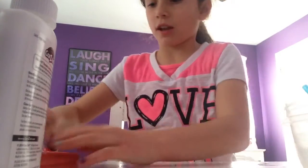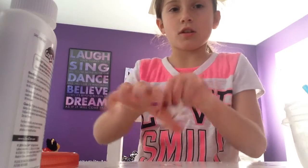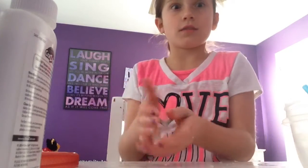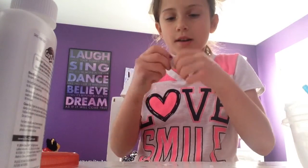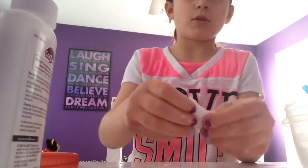I'm going to pick it off, but that's okay. Just knead it. There aren't a lot of things on my hands — that's funny. I'm just going to knead it, and boom, you have your slime.